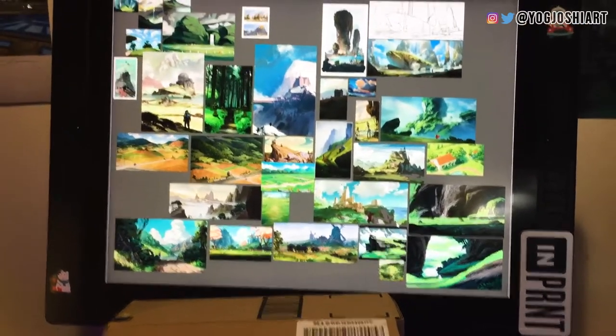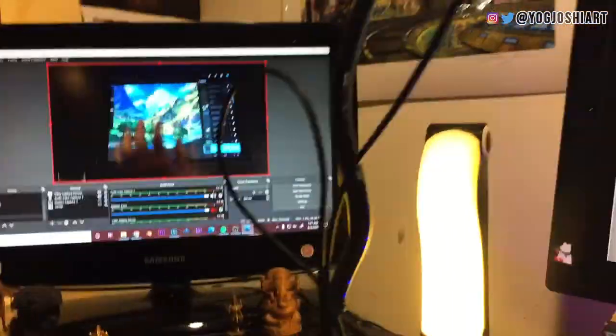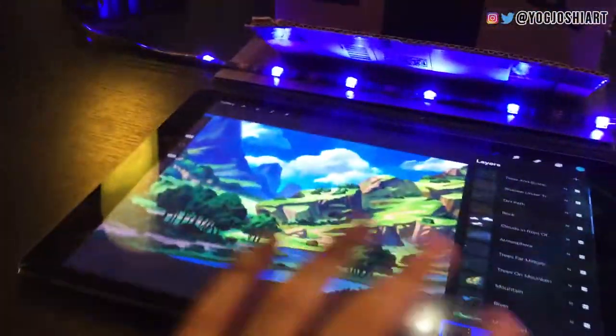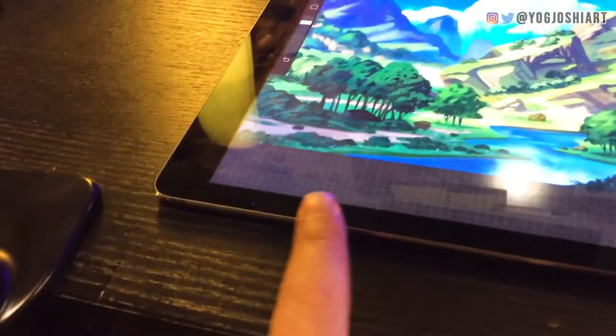On the second monitor we have a live view of what I'm doing. I like to have this up so I can see everything that's happening and make sure everything is running smoothly.